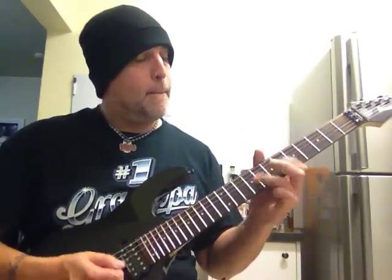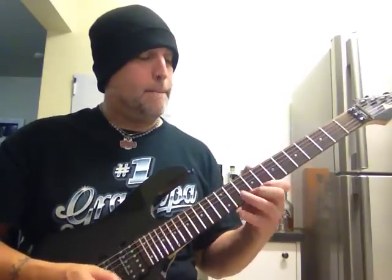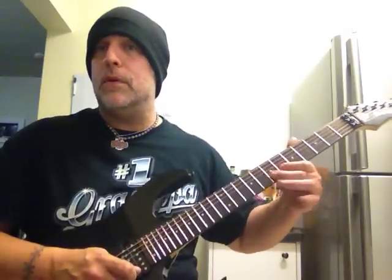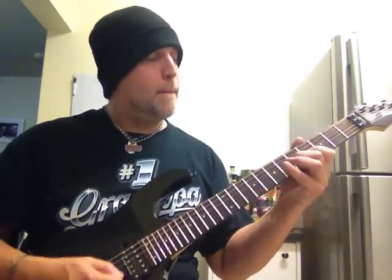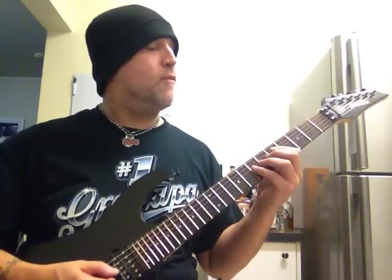And then you begin. And that's how you - I think that's how you do it. So you kind of go down and then back up. And that's 7, 5, and 4 on the D.